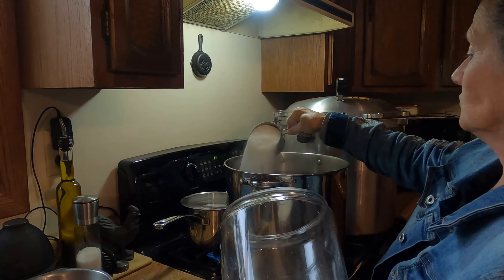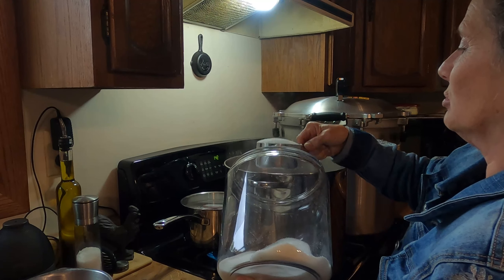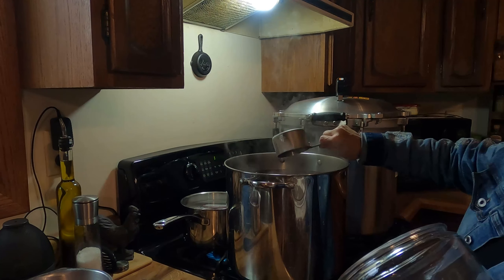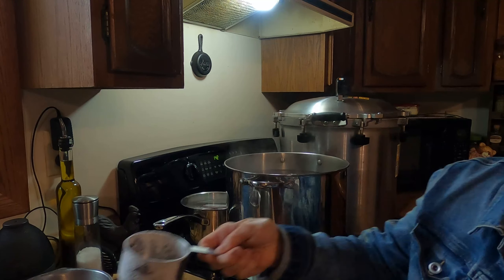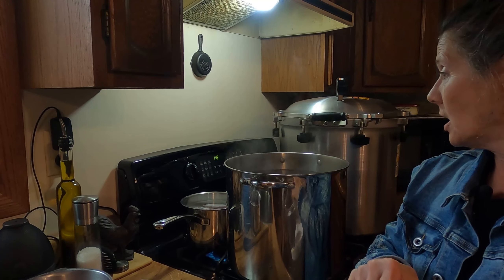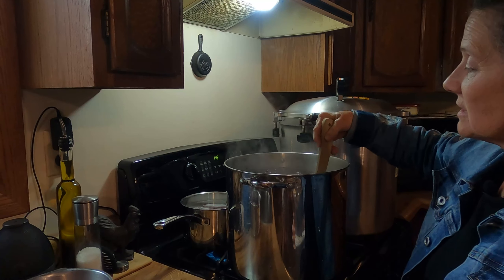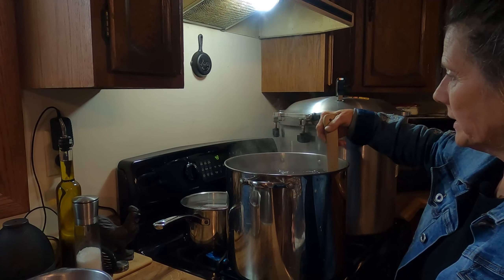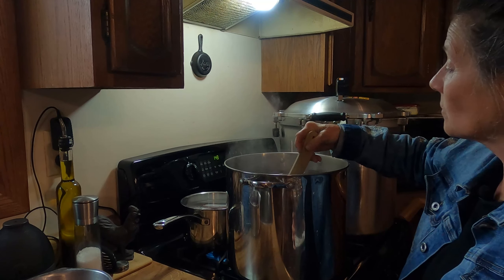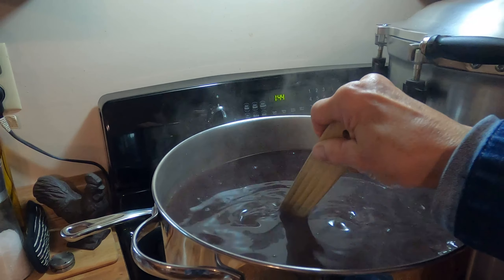I've put three cups of sugar in. For this amount of juice I wouldn't put any more than three cups — that's my preference. I think I have approximately 15 quarts of juice in there. I'm going to mix this up and heat it back up to almost a boil to make sure the sugar is dissolved, and then I'll start jarring it up.